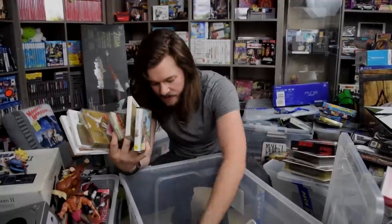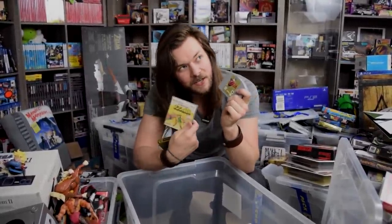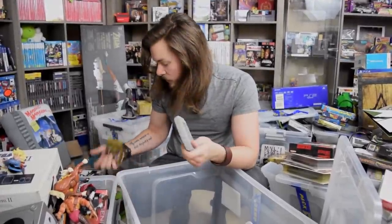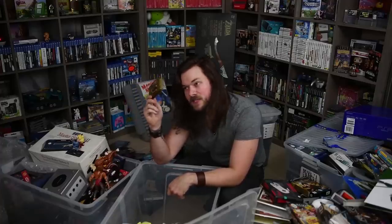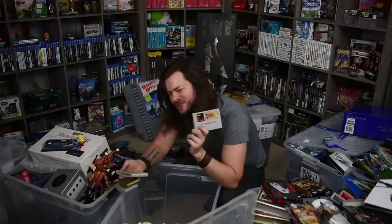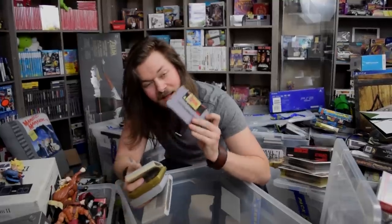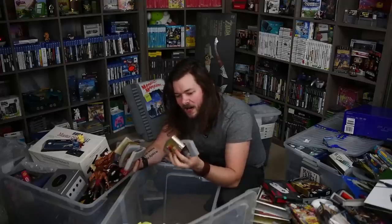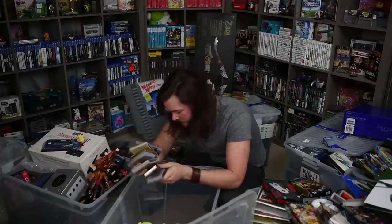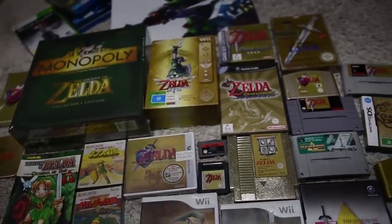My Day One edition of Dead Rising 3 — I was a Day One backer of the Xbox One. There's more Zelda stuff: Twilight Princess, boxed Adventure of Link, the original Zelda but for Famicom — the Famicom Disk System, that's really cool. Zelda Ocarina of Time promo — this doesn't have the game in it, it has a poster folded up inside. You could only get it by pre-ordering in Europe or something like that — a friend gave it to me. Spirit Tracks. Zelda Ocarina of Time obviously. The second Famicom Zelda game — I forgot I had that, I thought I only had the first one.